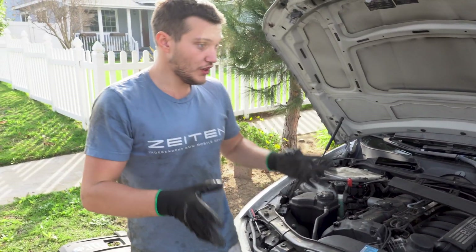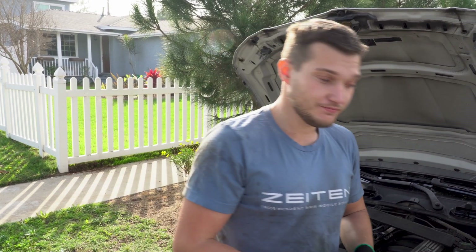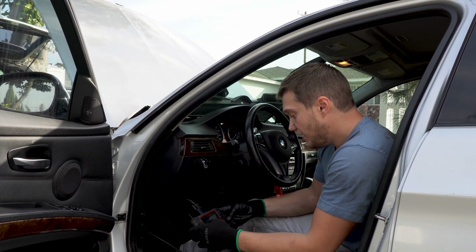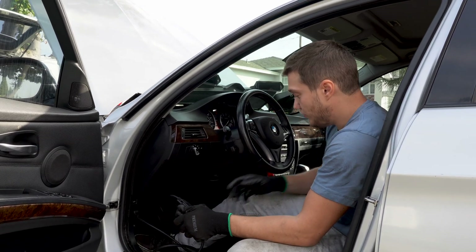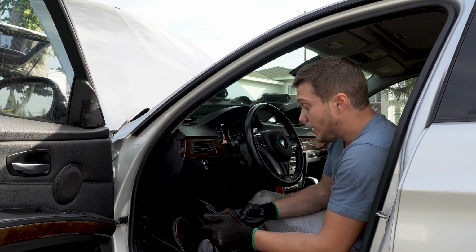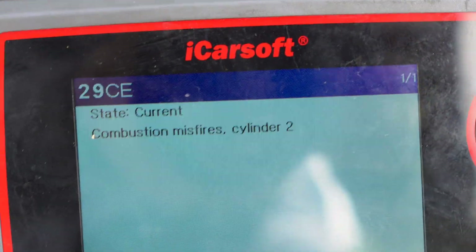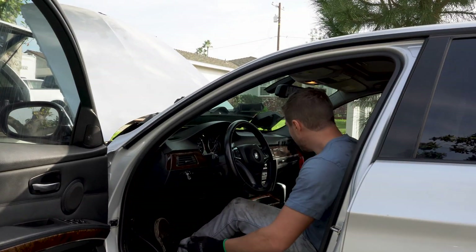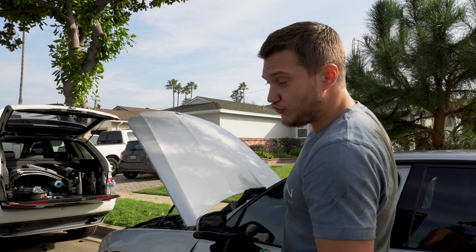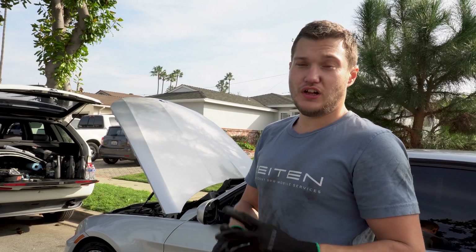The next thing is to clear the codes again, start the car, let it run, and see if the code comes back to cylinder number 2. Press the start button — don't start the car — there's already a code for cylinder 4 misfiring. Clear it, then start the car and wait. There it is: misfire cylinder number 2. That tells us the ignition coil we pulled from cylinder 4 — now in cylinder 2 — is no good. We need to replace one ignition coil, and that's pretty much it.